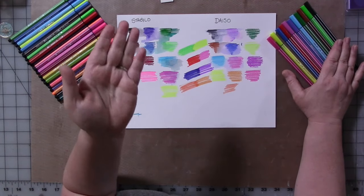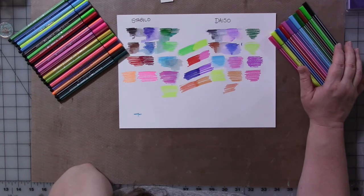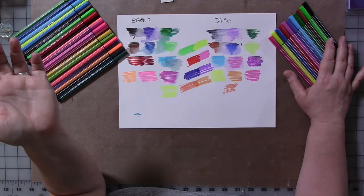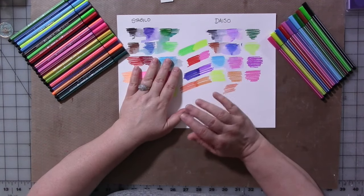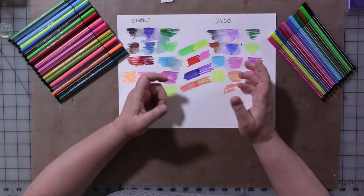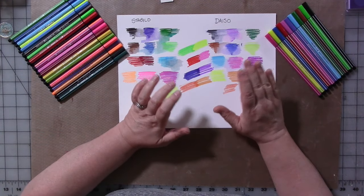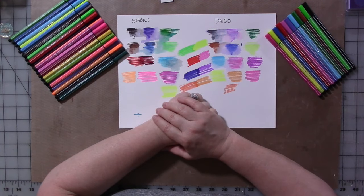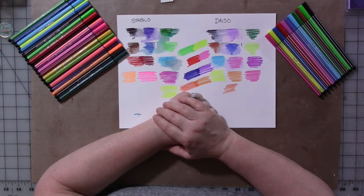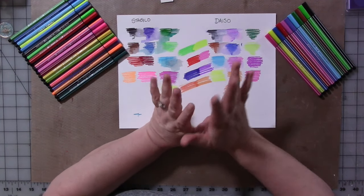I do tend to stay away from Crayola. I'm not super concerned about things being archival, but Crayola — I know from drawings my daughter did when she was little — tends to have all the colors turn a shade of green at some point, even if they're not exposed to the sun. So that's a little bit of an issue. Most of us do art journaling, so it's not that huge of a deal, but just a little tidbit of information. Anyway, that's it for today. Go out and have a great day. Make some art, have some fun, and do something nice for yourself because you deserve it. Bye, guys.